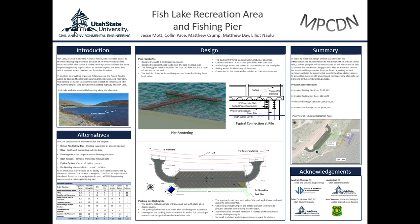The pier was designed to reach into the lake 140 feet and parallels the shore 100 feet in the shape of a tee. The deck is 5 feet wide, which allows for fishing from both sides of the pier. This shape is illustrated in the rendering.